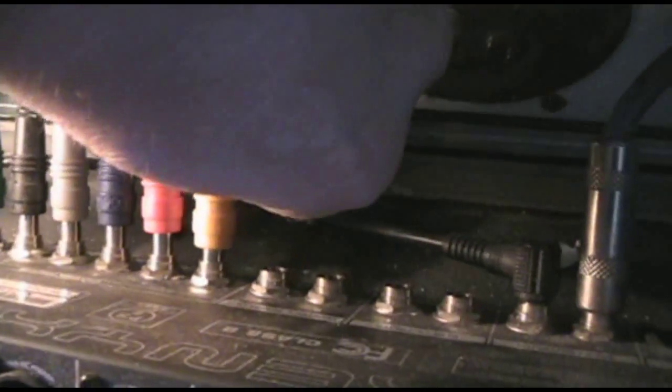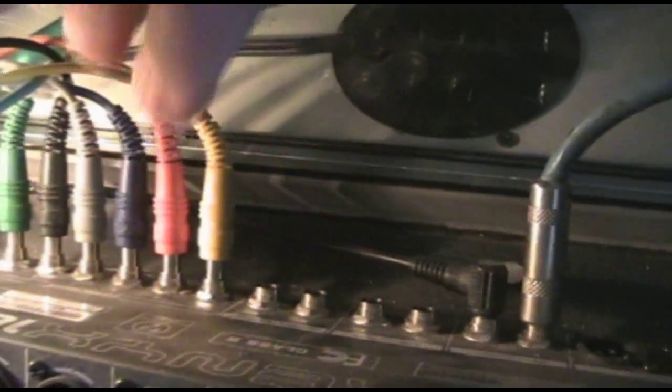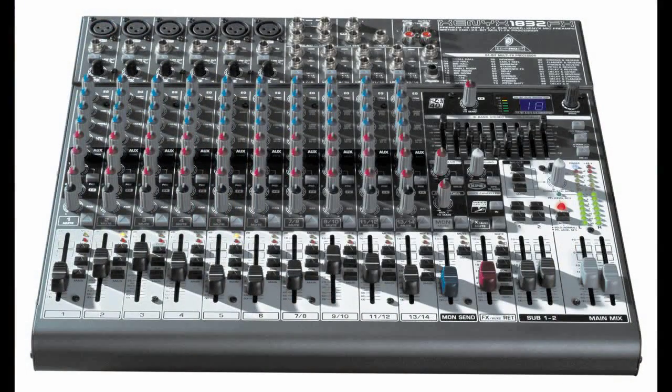So I push them in only to the first click, or the tip. By doing it this way, it will send the signal pre-fader to my computer. Pre-fader means the signal will not be affected by any movement of the sliders or the EQ. This has its advantages while recording — a singer might want the volume louder in their headphones after I've already got a good mix, so I can slide that strip up a little more without affecting my recording level.